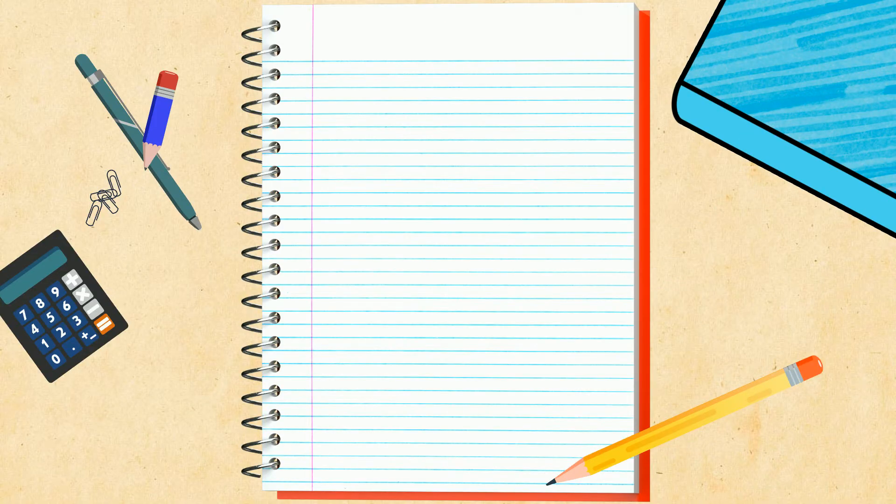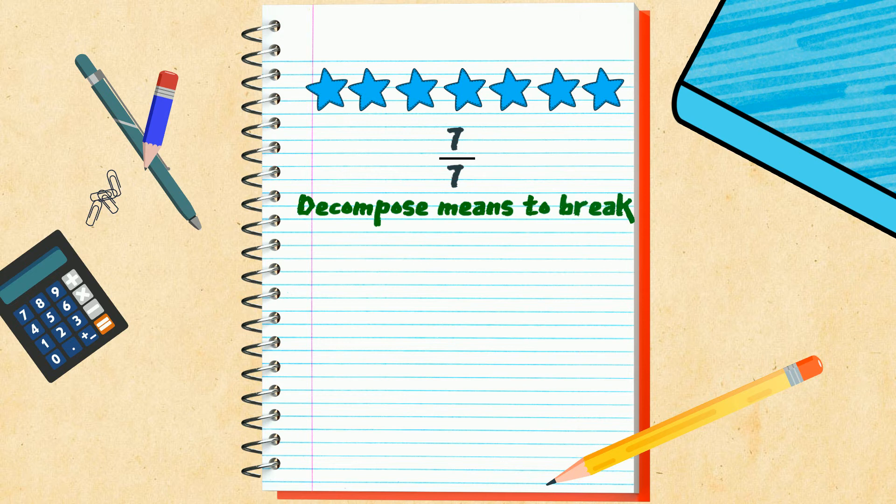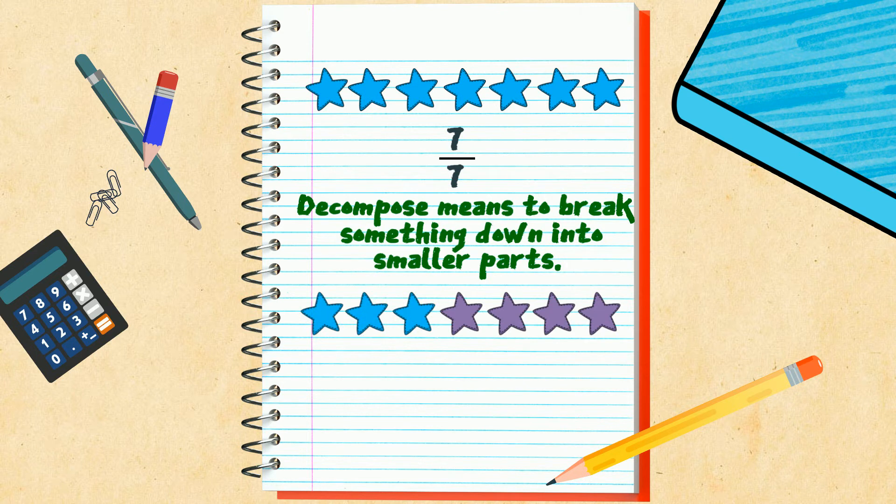First, Kanisha has him draw seven blue stars and label it with the fraction seven-sevenths. She reminds him that when you decompose, you break something down into smaller parts. For example, if we have three blue stars and four purple stars, we can decompose this fraction into three-sevenths plus four-sevenths, which still gives us seven-sevenths.